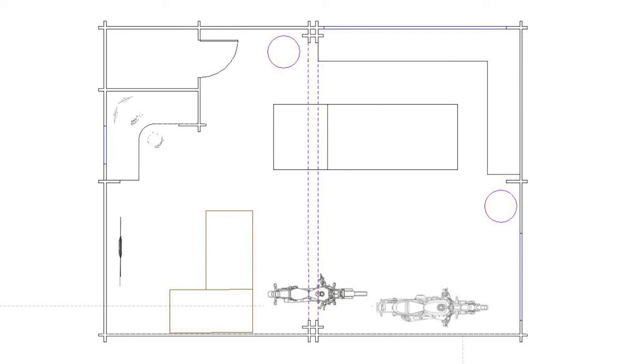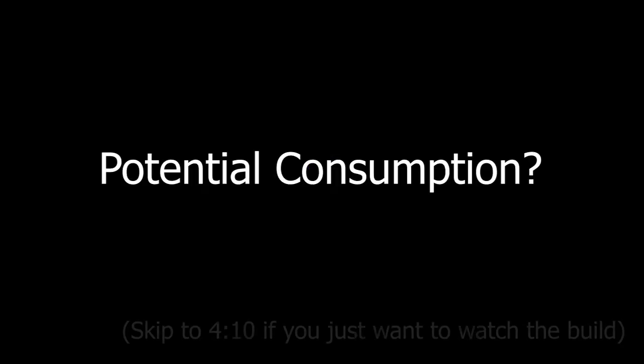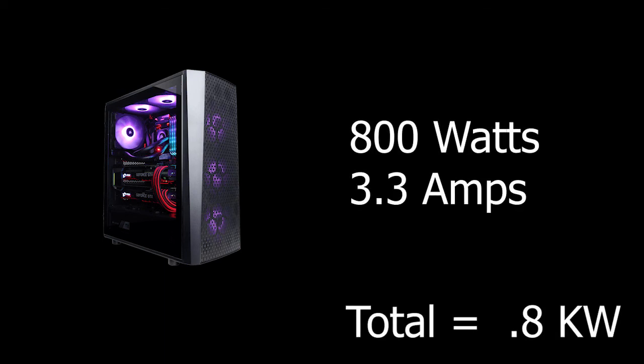We're going to need plugs all around the room and potentially in the middle of the room, but what is the overall power consumption going to be? We need to have a ballpark figure before we can even think about what type of cable to purchase. One of the first and possibly most important things in the log cabin will be a high spec computer, and this computer runs with an 800 watt power supply.